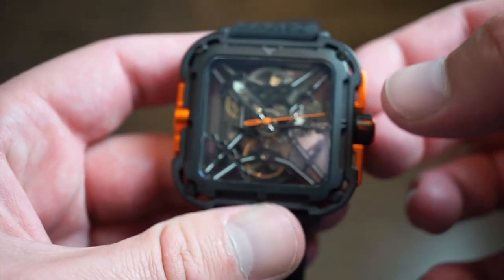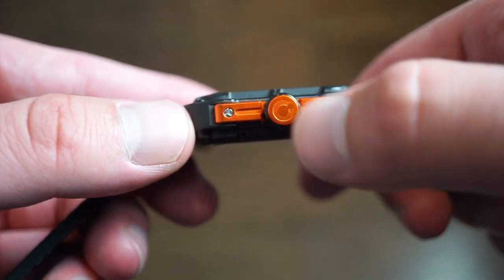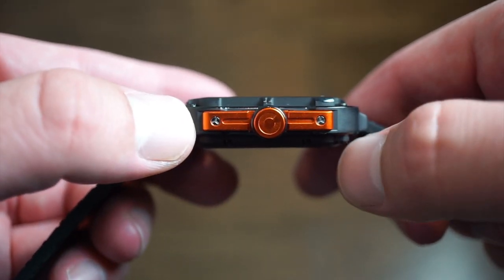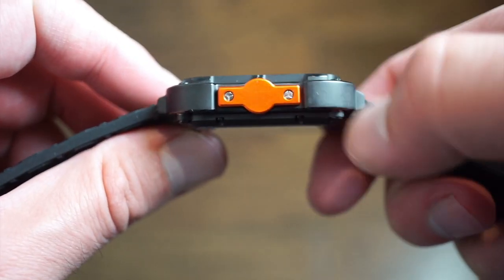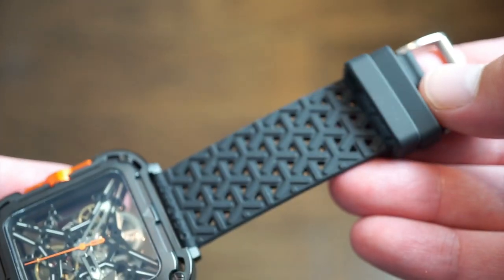The case itself is completely blacked out solid 316L stainless steel. The orange parts — such as the crown and the screwed-on plate — are anodized aluminum, which is pretty cool. It's an interesting way of combining aluminum and stainless steel.